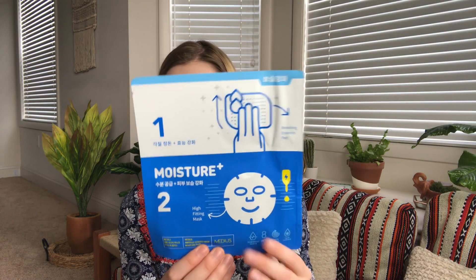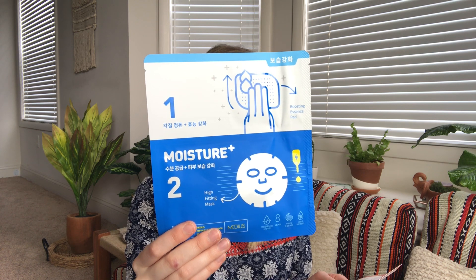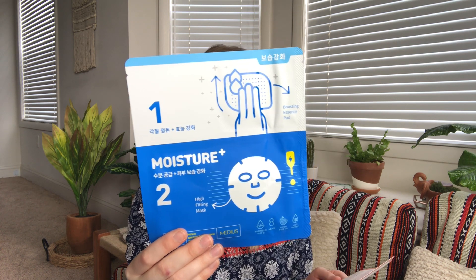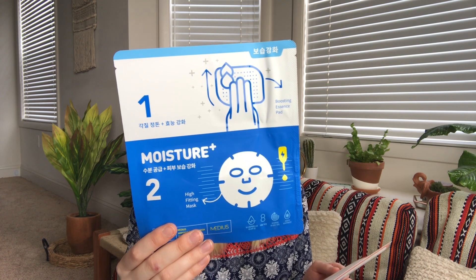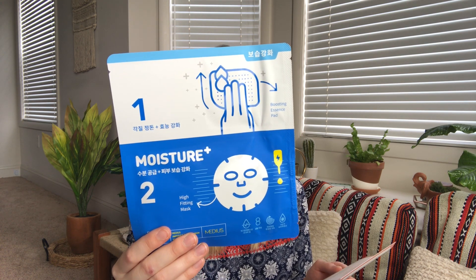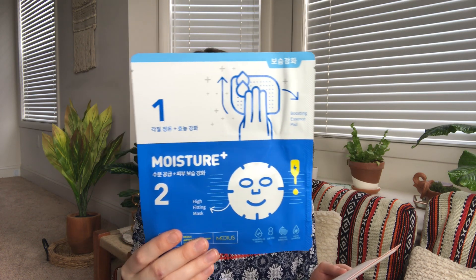The next one is a two-step mask — this is the Midius Ampule Synergy Mask Moisture Plus, retails for four dollars. Full of jelly essence, this two-step mask is amazing for a pampering night. This combo will lightly exfoliate and hydrate your skin to reveal a brighter and smoother complexion.